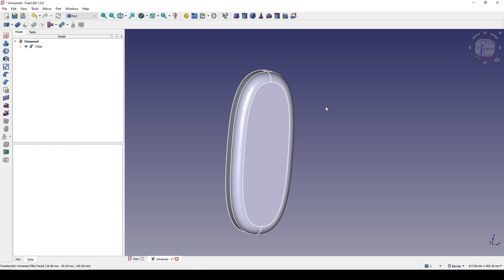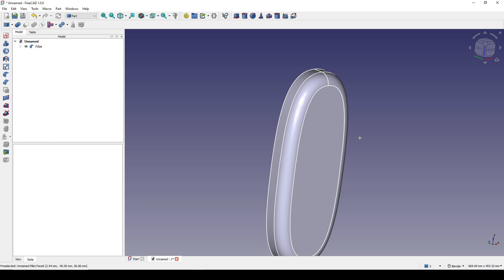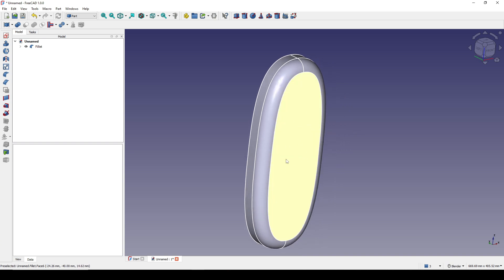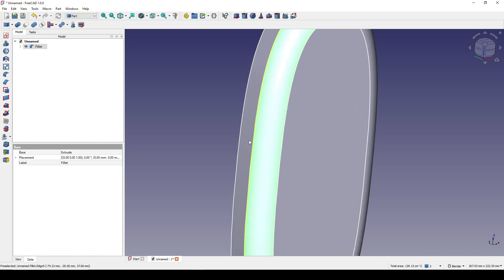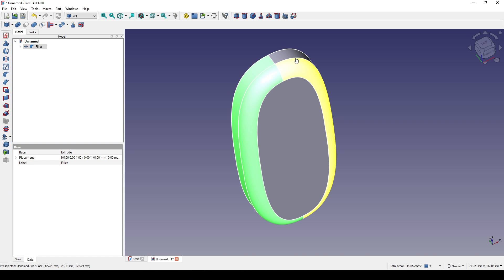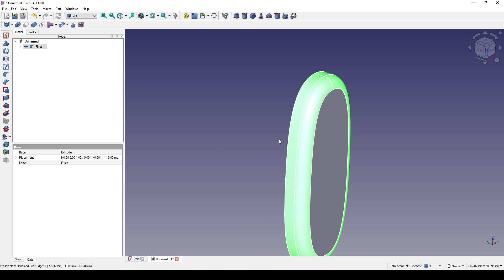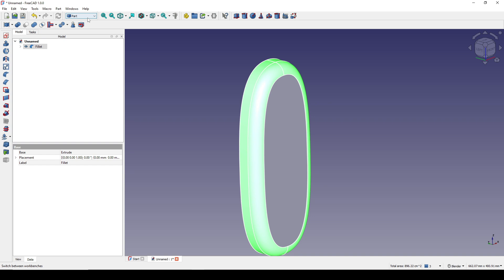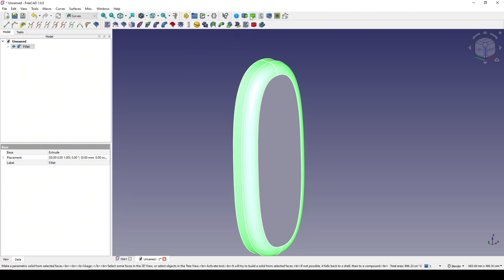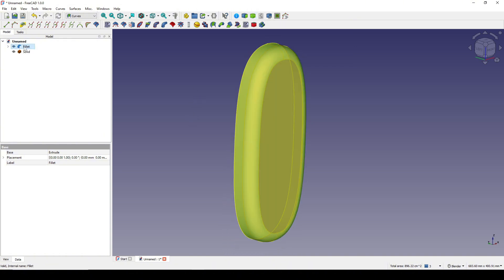Now I just want to work with the faces in the back, so I don't want the front face. I control-select these faces in the back, making sure not to select the front face. I go to the curve bench and click on Parametric Solid to generate a new surface. Then I click on the Fillet and hide it.